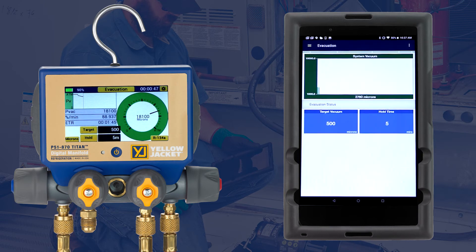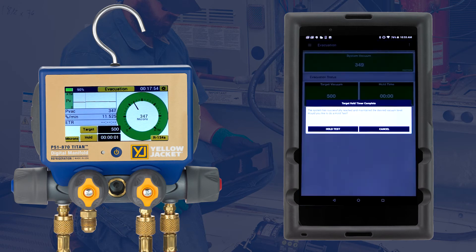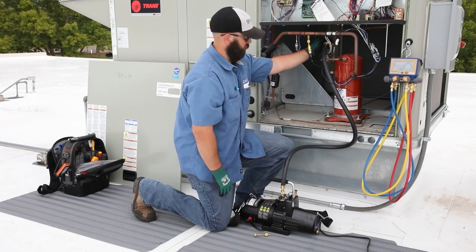The Super Evac Plus 2 in conjunction with the Max Flow evacuation kit provides fast evacuation. Once the system vacuum level has reached the target, the hold timer will start. If the system maintains a vacuum level below the target for the specified hold time, a hold test can be performed.